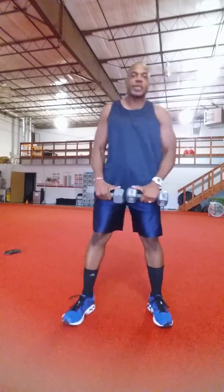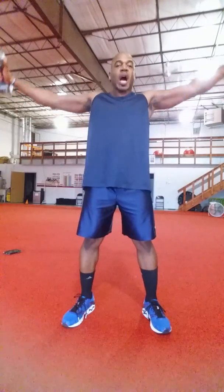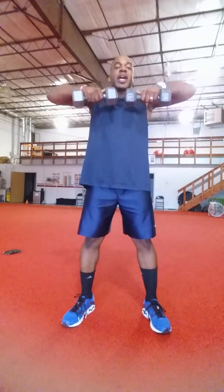Grab those dumbbells. Upright row, lateral raise combination — 10 reps.